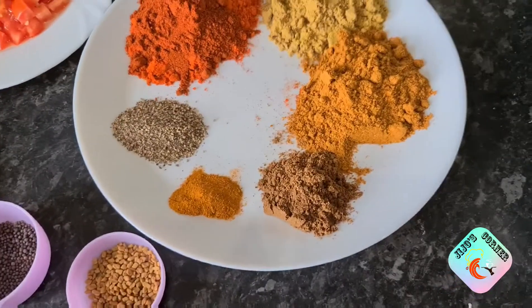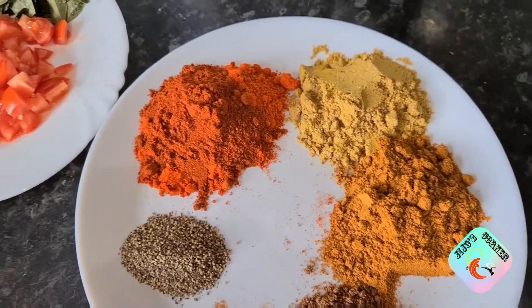Hello friends, welcome to Jijo's Corner. Hope you guys are doing well and safe. Today I'm going to show you how to make beef olathaida, also known as beef roast. Now let's have a look at what we need for today's recipe.